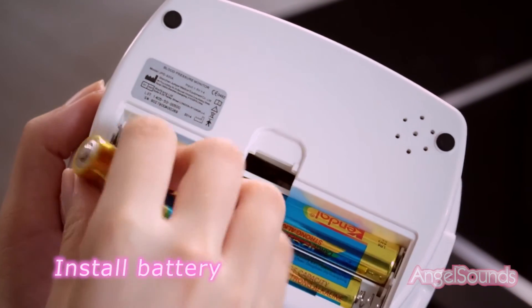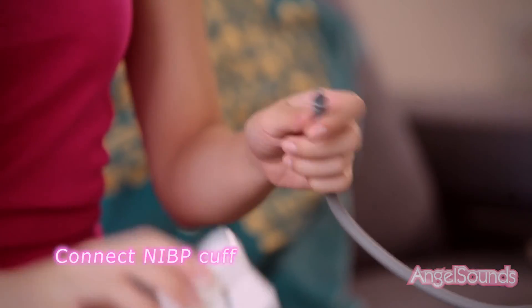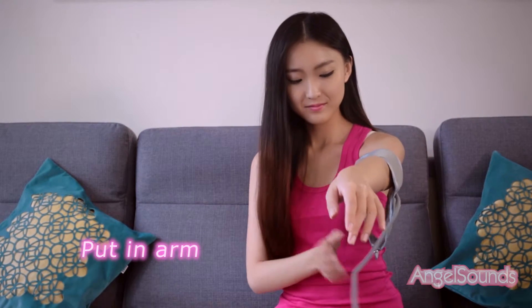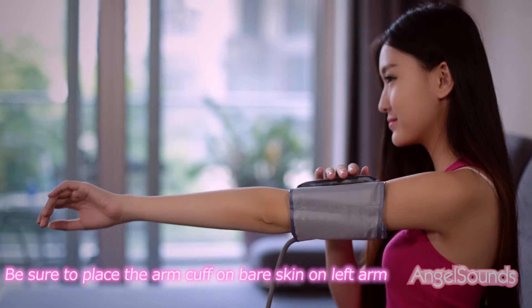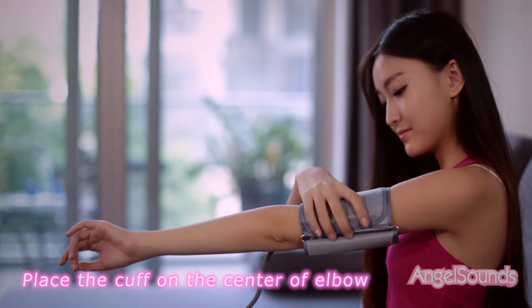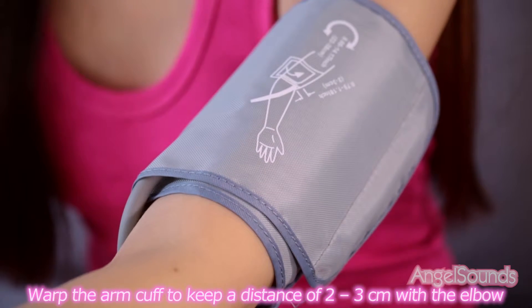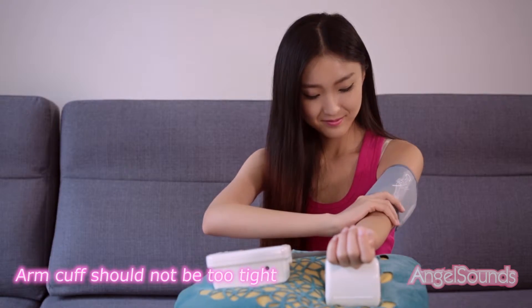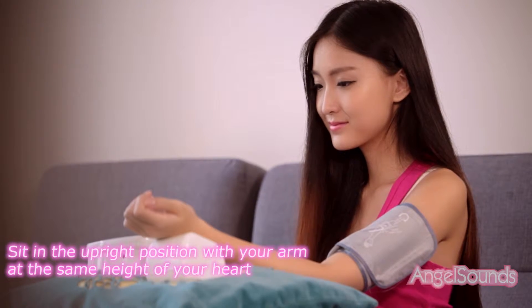Install the battery and connect the NIBP cuff. Put your arm in and ensure to place the arm cuff on bare skin on the left arm. Place the cuff at the center of the elbow, wrapping it to keep a distance of two to three centimeters from the elbow. The arm cuff should not be too tight. Sit in an upright position with your arm at the same height as your heart.